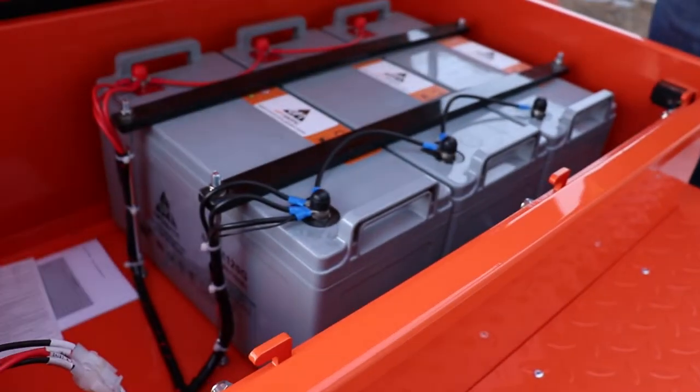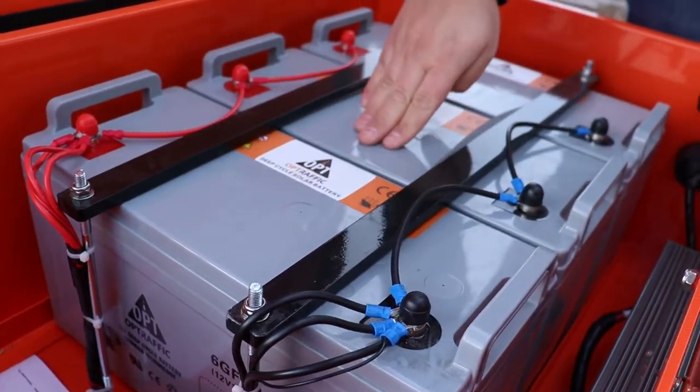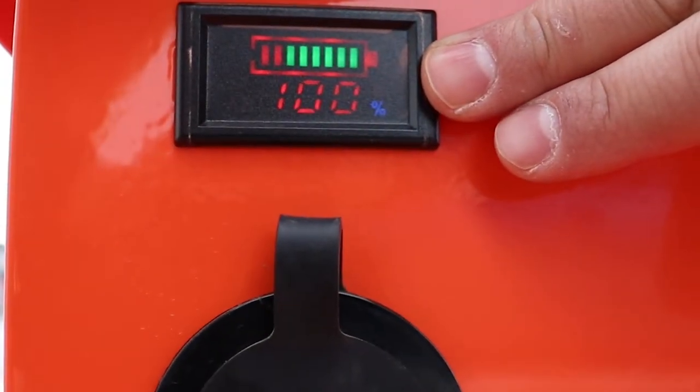Another unique feature is the fully enclosed metal toolbox housing the three 12-volt gel cell batteries, along with the battery charger. You'll see the charge percentage and the current battery volts.